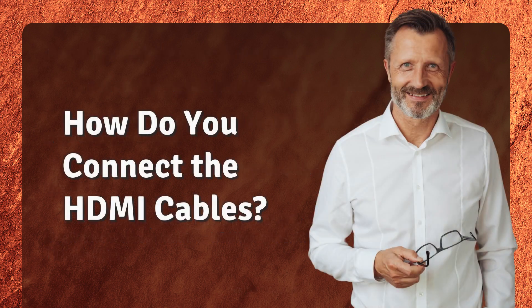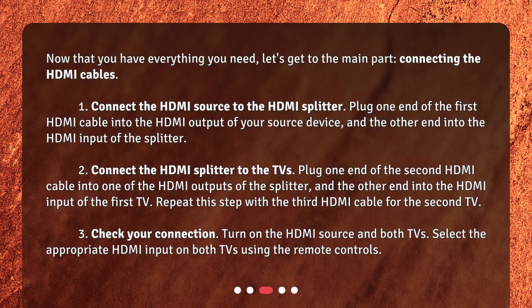How do you connect the HDMI cables? Now that you have everything you need, let's get to the main part — connecting the HDMI cables. Step 1: Connect the HDMI source to the HDMI splitter. Plug one end of the first HDMI cable into the HDMI output of your source device, and the other end into the HDMI input of the splitter. Step 2: Connect the HDMI splitter to the TVs. Plug one end of the second HDMI cable into one of the HDMI outputs of the splitter, and the other end into the HDMI input of the first TV.